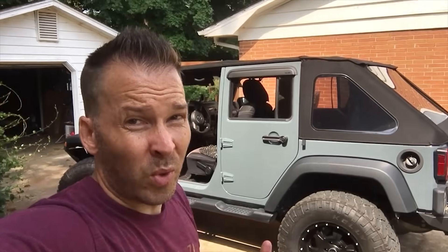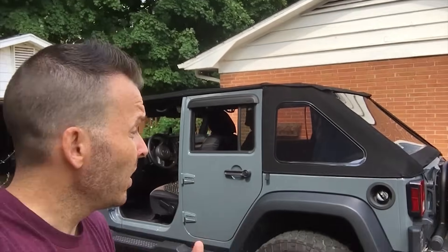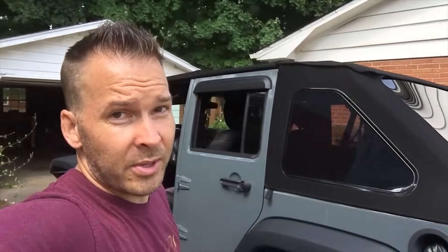One of the reasons I actually got this top is because of this fastback option right here — looks like a Tonka truck, super fun. You do lose some storage space back here, about a foot, so for somebody sleeping in the back it's a blessing and a curse — lose a little storage, but I get to look up at the sky every night and check out the stars.